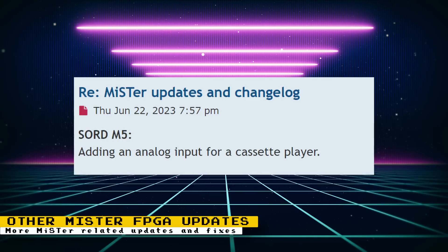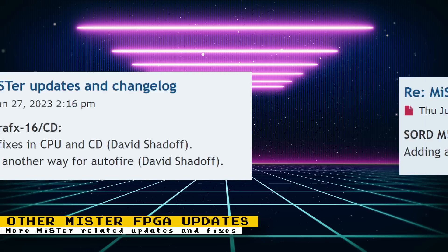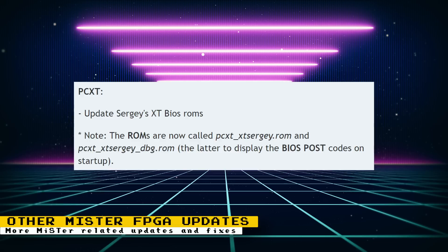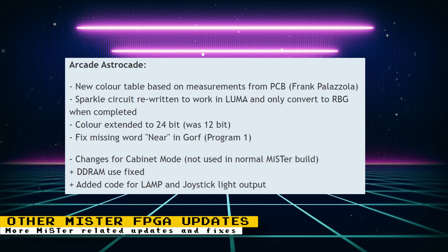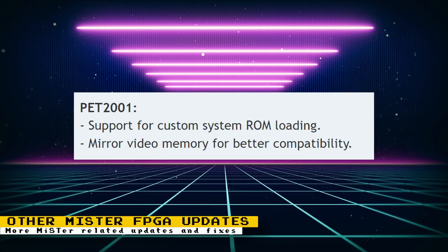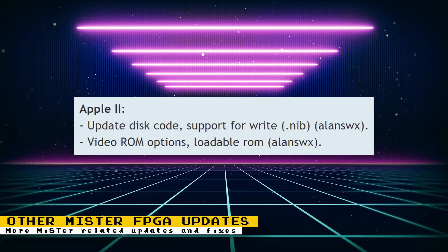Other miscellaneous MR fixes and updates: for the Sword M5 core, analog input for a cassette player was added. For the TurboGrafx-16 core, there are CPU and CD fixes and another auto-fire mode was added, thanks to David Shadow. For the PC XT core, there are updates to Sergey's XT BIOS ROMs — note that ROMs are named differently now. For the arcade Astrocade core, there's a new color table based on PCB measurements thanks to Frank Palazzola; the sparkle circuit was rewritten to work in luma and converts to RGB when complete; color was extended from 12 to 24 bits; the missing word in Gorf was fixed; cabinet mode changes were made; DDR RAM use was fixed; and lamp and joystick light output code was added. For the PET 2001 core, support for custom system ROM loading was added and mirror video memory was implemented for better compatibility.